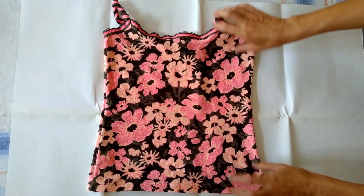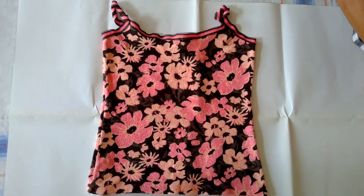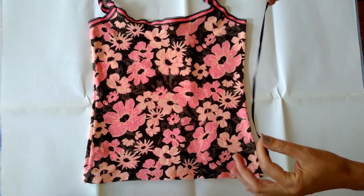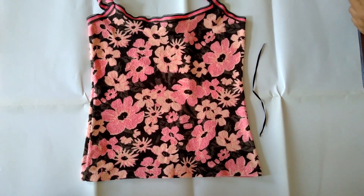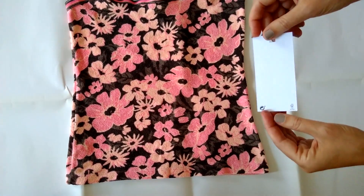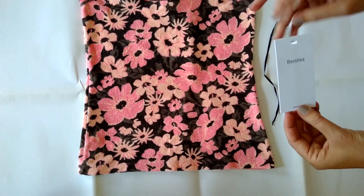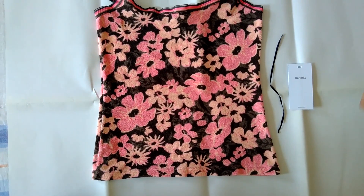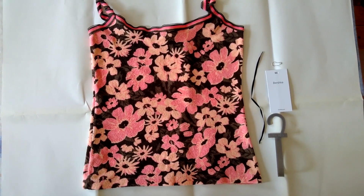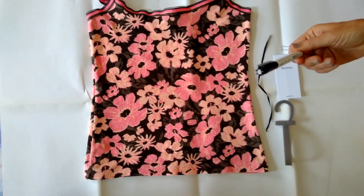First of all, we need some old clothes, like a t-shirt I chose in this case, then a piece of ribbon, then an empty label by some kind of fashion chain, for example, and a security pin, and of course, very important, a good pen.